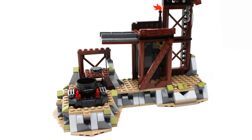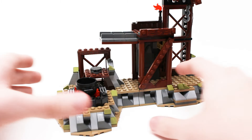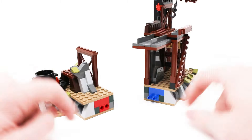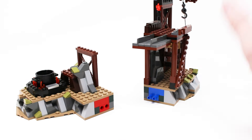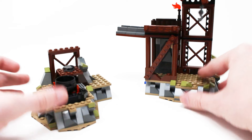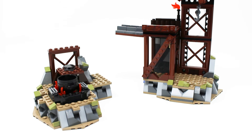One final detail — this is kind of modular. You can actually split these two pieces into their own separate builds. Again, with the weird colors, at least those ones are covered up. This doesn't really add any playability to the set, but I feel like if you got another one of this set or made your own mock, it would make it way easier to expand, which is kind of fun.